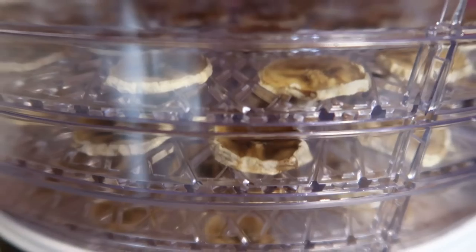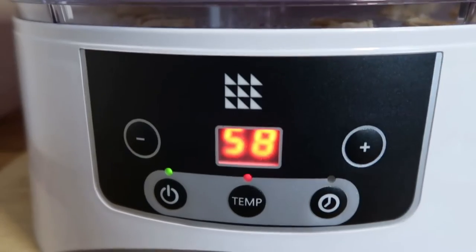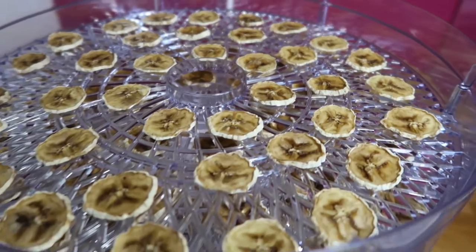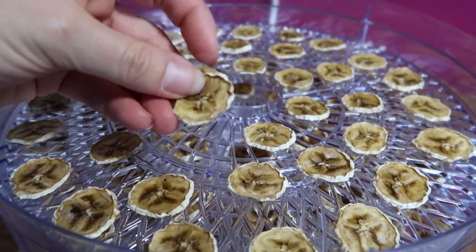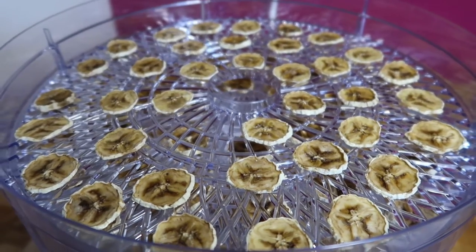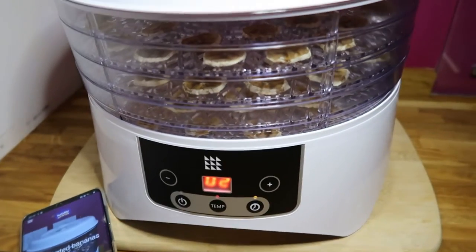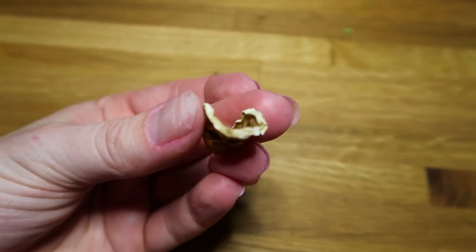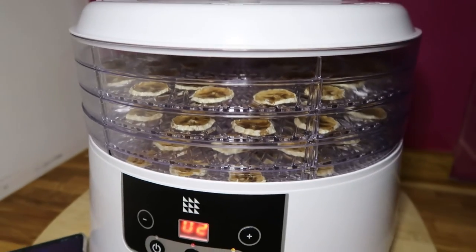The bananas have now been in here 14 hours. I've just popped the timer on for another 12 hours at 58 degrees. They're still quite flexible with a little bit of a crunch, but they're definitely going to take a bit longer. They do taste good though. It's now been 25 hours — they're still a bit squidgy so I'm going to leave them in there a little bit longer, maybe another 12 hours.